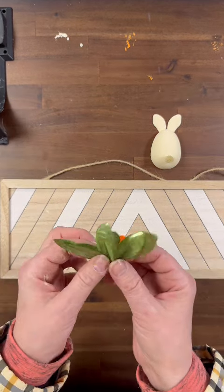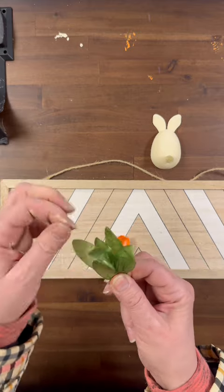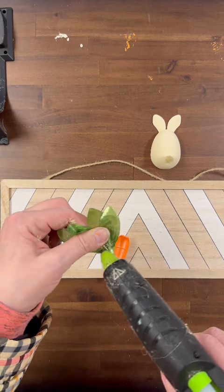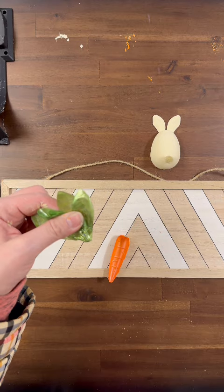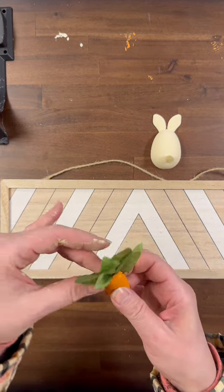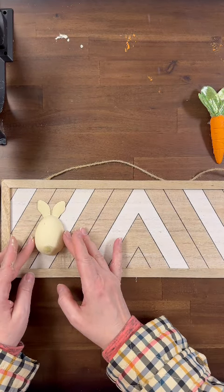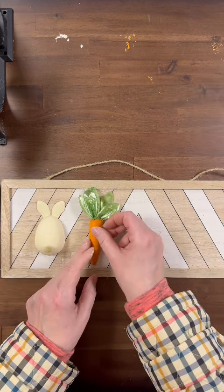Now I'm taking some leaves and greenery from a floral arrangement from the Dollar Tree that I had in my stash, and I'm just going to hot glue them into the top of the carrot on the inside. If you have the cute little carrots that are already fully assembled from the Dollar Tree, you can use those. I just happened to see these powder candy carrots and thought they'd be fun to do a craft with.